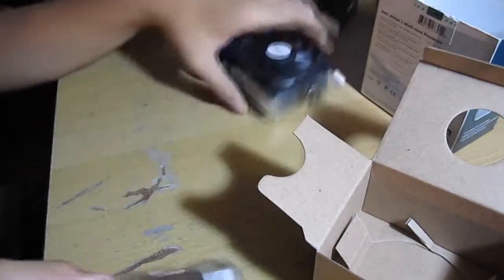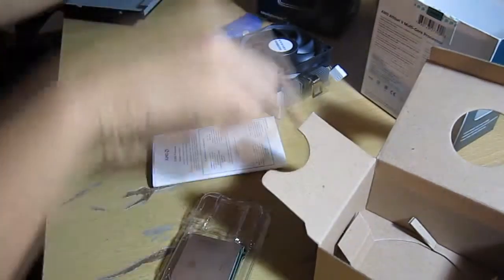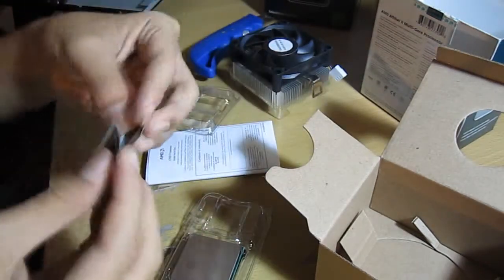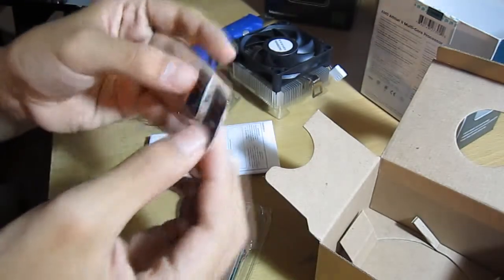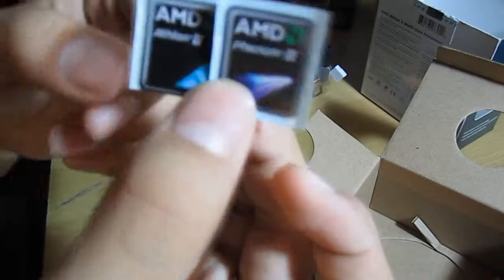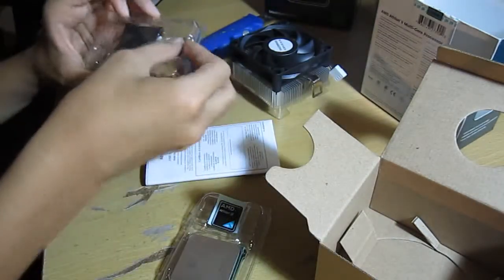We've got the case badge right there. Comparing this to the Phenom case badge, as you can see, quite a bit different. The Phenom is actually quite a bit larger than the Athlon, as you can see. Just for comparison purposes.